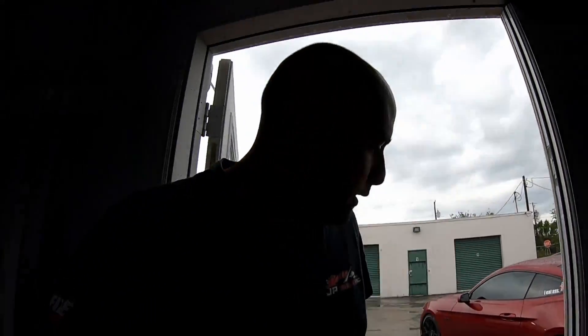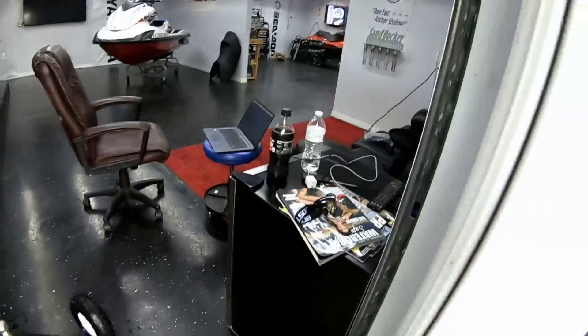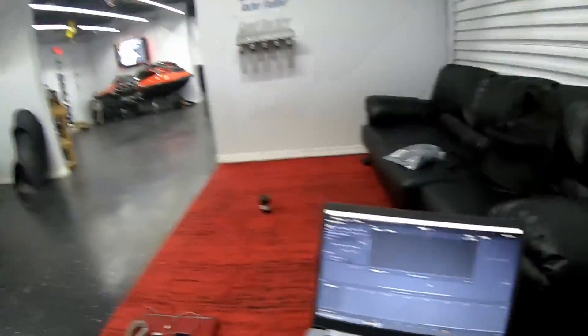Everybody's left the shop. I'm gonna go inside, move Rick's ski into position to drop that motor in tomorrow, probably clean it up. And then as you guys can see I have my computer open — as soon as I finish moving Rick's ski I'm gonna edit this video.